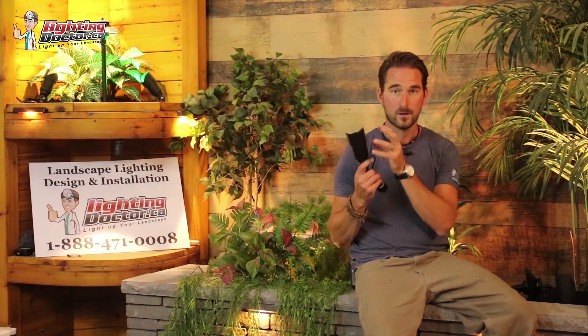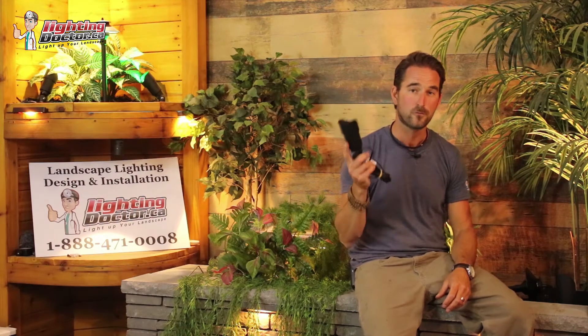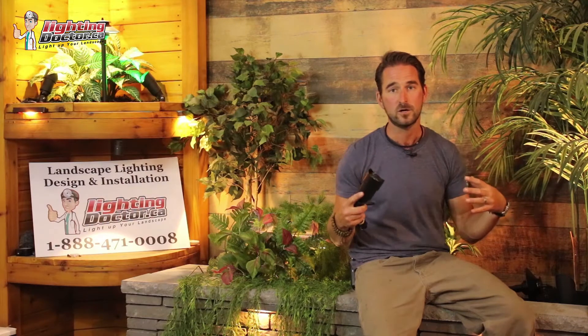The try-before-you-buy kit is a chance for you to feel the difference between a good quality light, a premium quality fixture, and the poor quality lighting you're going to find online and in a lot of other stores. You get to test those lights out for 14 days — go plug them in, test them out on your property, see what's going to look best. And if you don't love it, you send it back and get a full refund. If you do, you keep those lights at a discounted rate and just get whatever else you need.